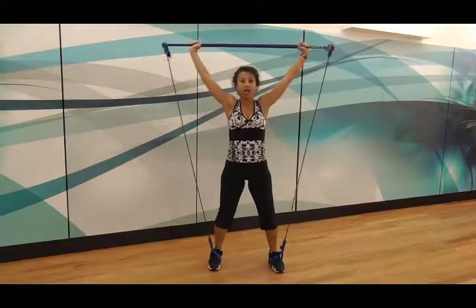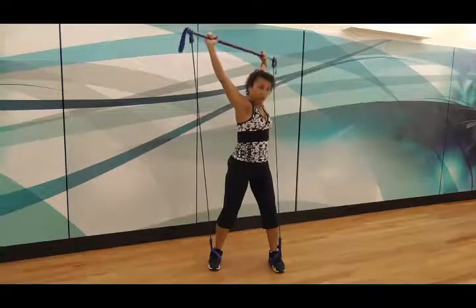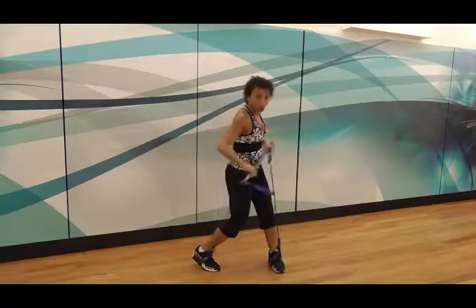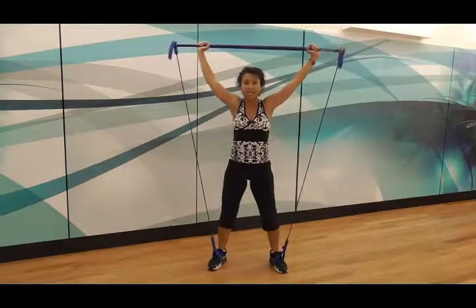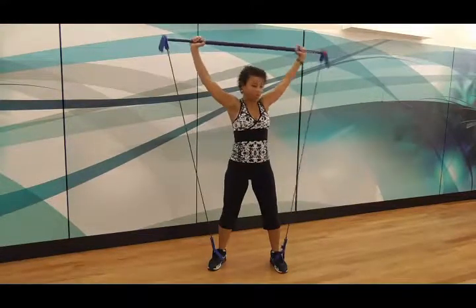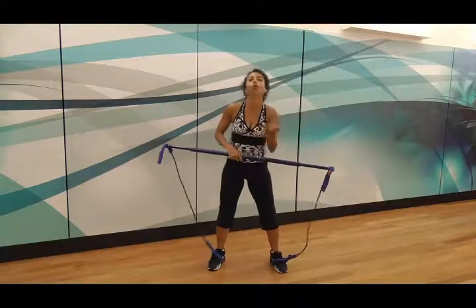Really cool exercise for getting the abdominals to activate. You want to make sure that you rotate from the waist as much as possible, rather than the whole lower body turning with you. A common error is people move their hips, feet, and knees. You want to try and rotate from the waist — the hips move slightly, but not a lot — so you're not going to turn all the way around.